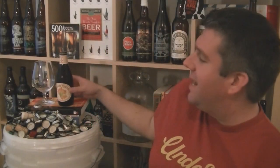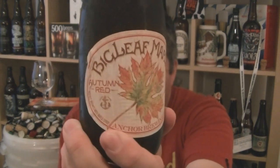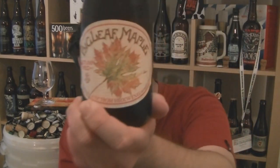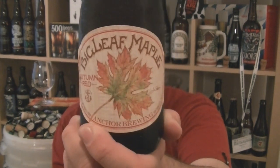Hi, I'm Rob from Hopzing.com. Thanks for joining me for another beer review. This time we've got a bottle from the legendary Anchor Brewery in San Francisco — their Autumn Seasonal which is just newly out. It is a bottle of Big Leaf Maple, which is an amber beer with a hint of maple syrup, which sounds great, doesn't it? 6% ABV.